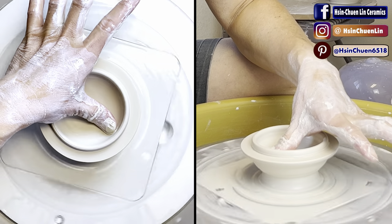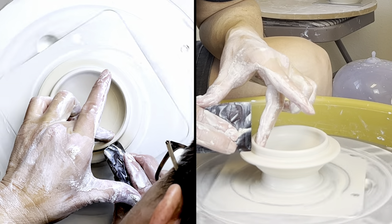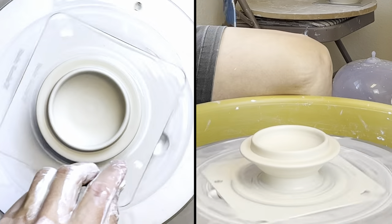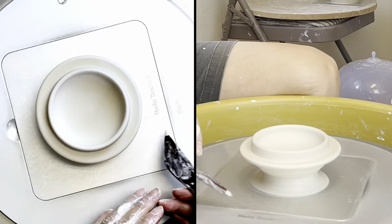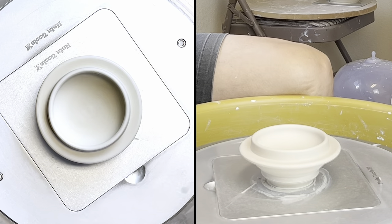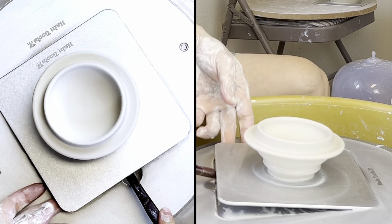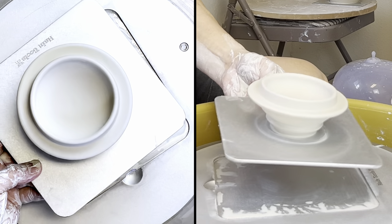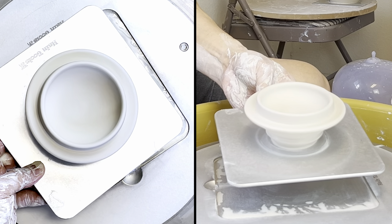Clean this up. So that is how I make my little jar. Thanks for watching and see you next time.